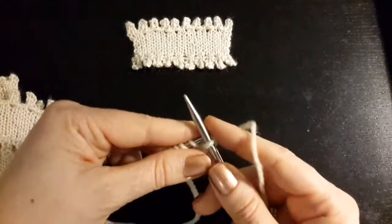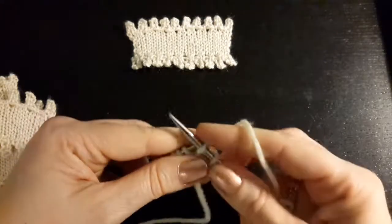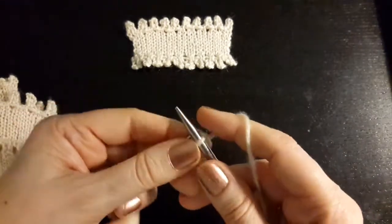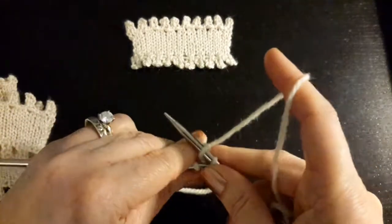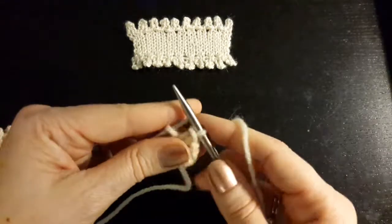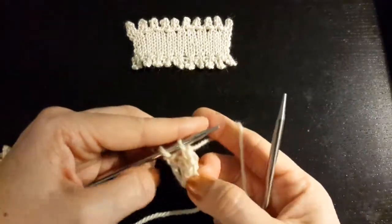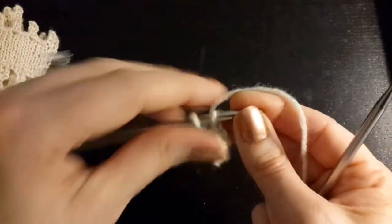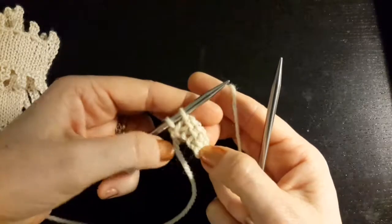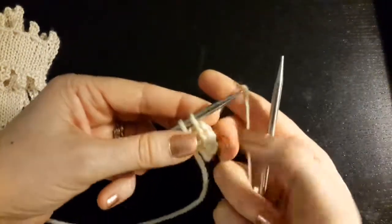Now to bind off, you knit one, knit the second, and bind off one. Knit another — that's binding off two. Knit another — binding off three. Knit another — binding off four. Then you slip the stitch on the right-hand needle back to the left-hand needle. Now I have a four-stitch picot with two stitches on the needle. Casting on six and binding off four: the bind-off number is the size of your picot, and the difference between the two is your cast-on multiple of two.